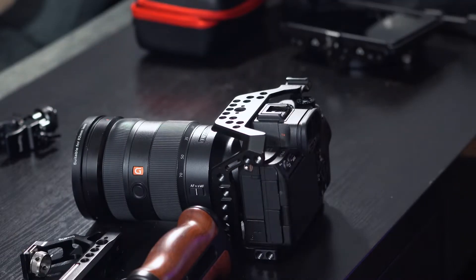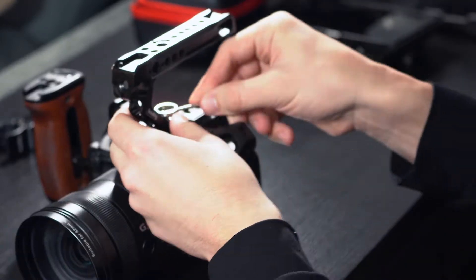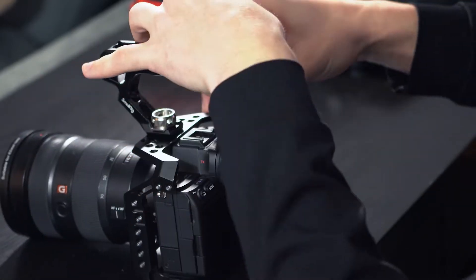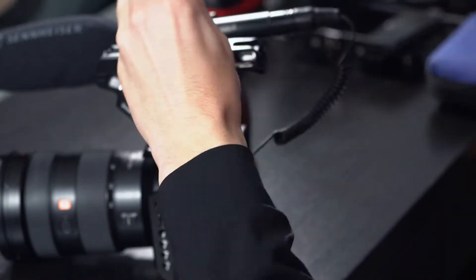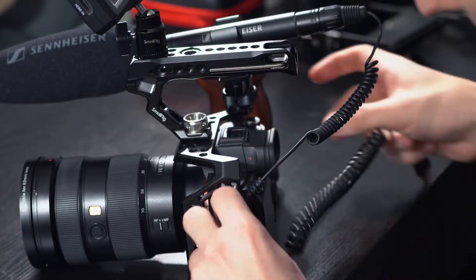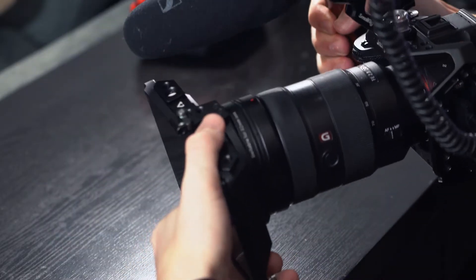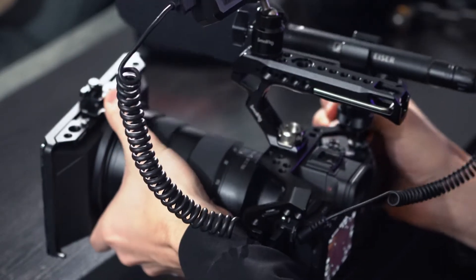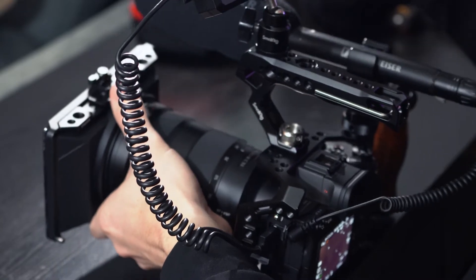Now we'll just kind of go through as I build out this camera to what my setup usually looks like when I'm shooting. This is kind of how the setup looks a lot of the time, but there's one last piece of gear that is really crucial for shooting video, and that is a matte box.